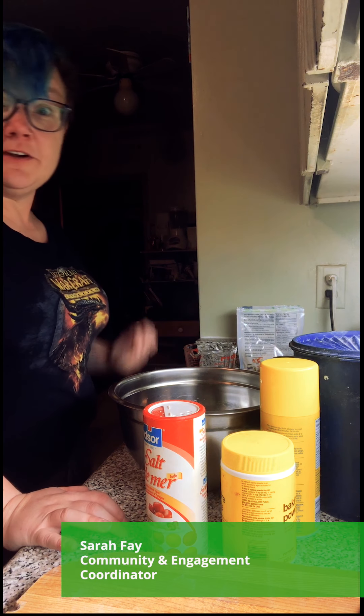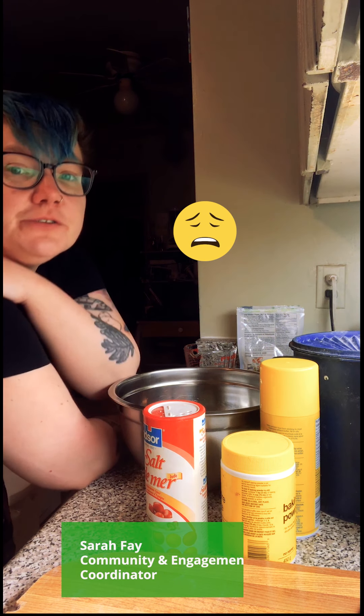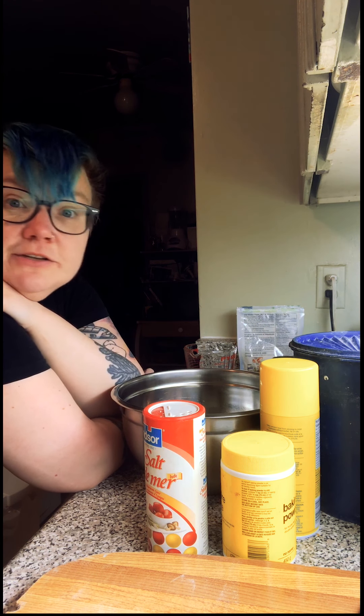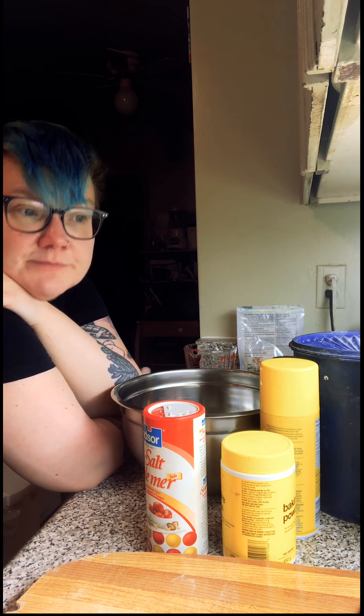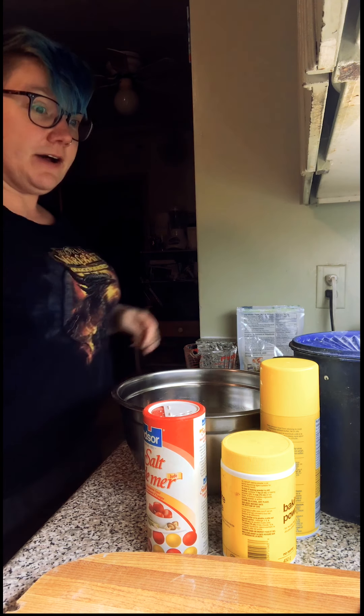Hello, Sarah here from the Toronto Vegetarian Association. I know it's really hard to find yeast these days because it's sold out everywhere, so I'm going to share my favorite recipe for bread that doesn't need yeast — it's beer bread. Beer has yeast in it, so the beer does the job of the yeast, and luckily beer is still really easy to find. It just takes a couple of ingredients and it's really easy to put together, so we're going to start now.